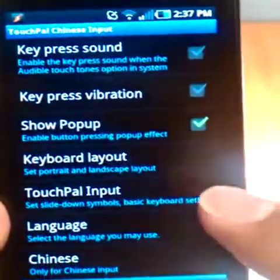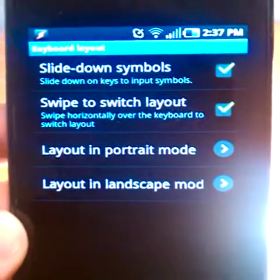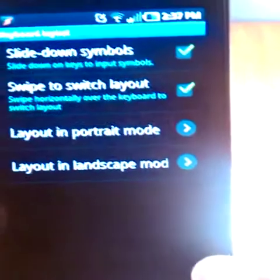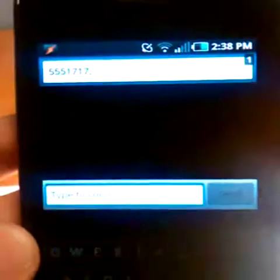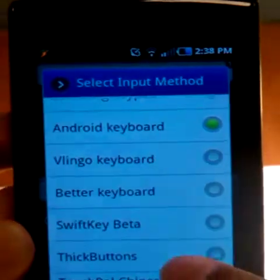Let's jump into the app. The keyboard layout gives you a couple different options. The slide down and the swipe to switch is what I'll show you in a second. Let's go back to our main keyboard settings, go back to home, and jump into messaging. First, we're going to long press on the type-to-compose field. We're going to change our input method to TouchPow Chinese.